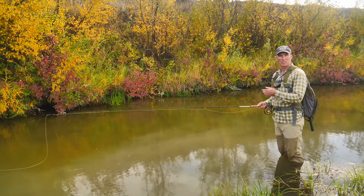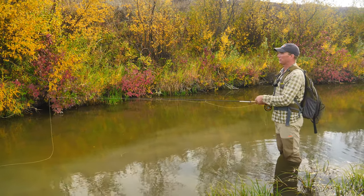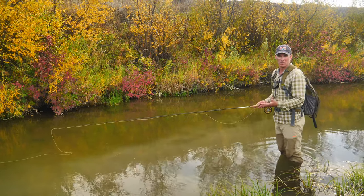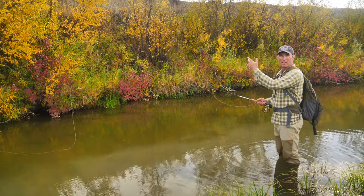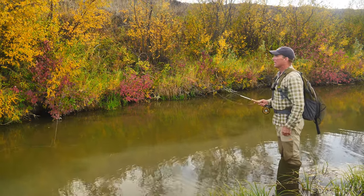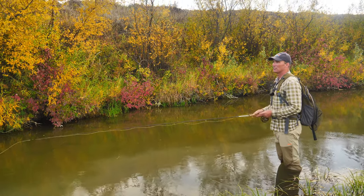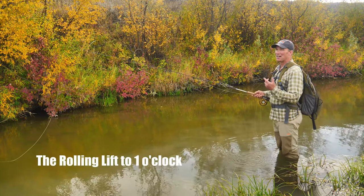That right there is the cast that I use 90% of the time when I'm fly fishing small bushy streams. You might say, well, how the heck — I don't have that much space. I always find space for the rolling lift and one false cast on the water. And it looks really simple because, well, it is. There's nothing to it. So let's have a look at the components of that cast.